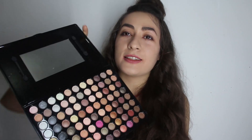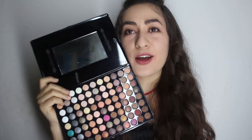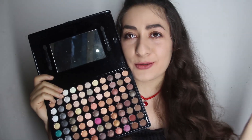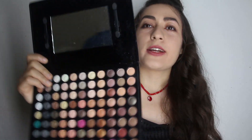Let's do the next thing, guys. I'm going to use these gorgeous eyeshadows for my eyes. I really like them. I just don't know what color I should use because they're all so lovely when you look at these colors.